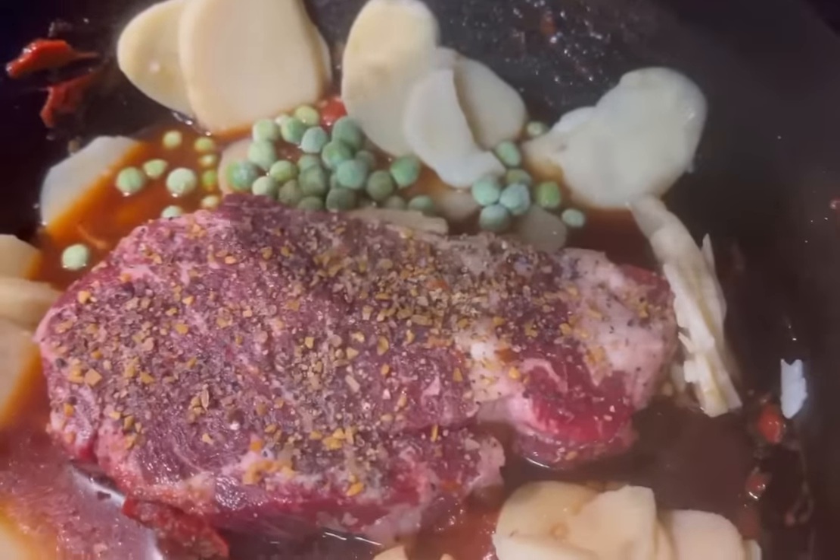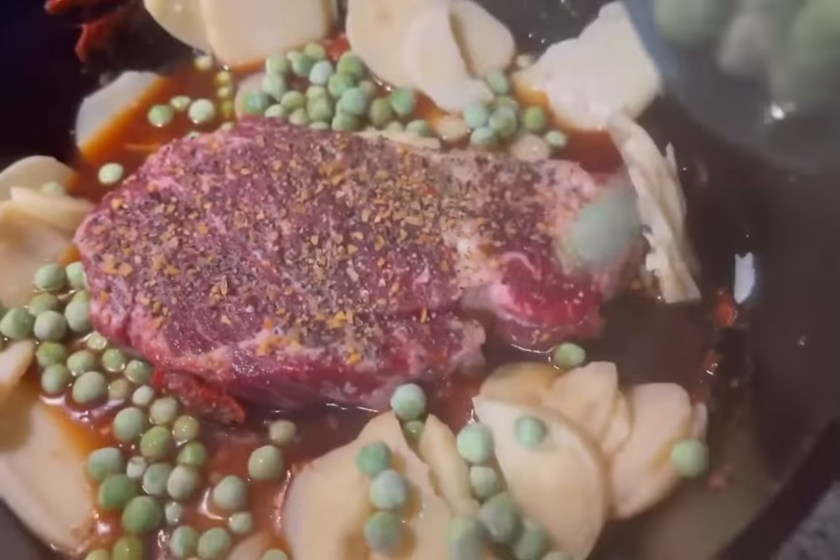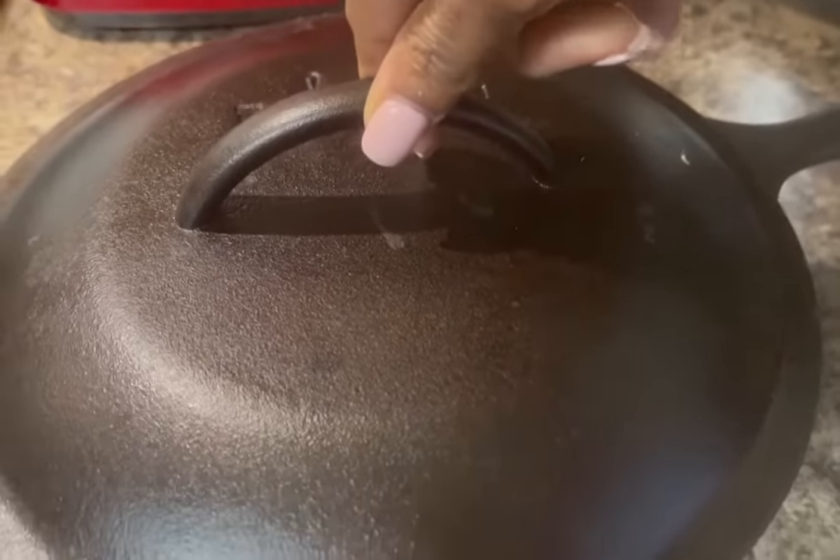I usually add carrots — frozen carrots — but I don't have any, so I'm just going to use peas, and I love peas anyway. We're just going to put the top on and put it in the oven at 350 for about an hour.